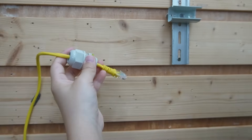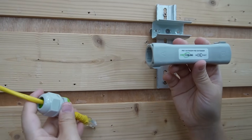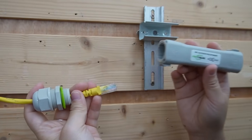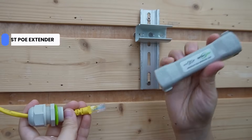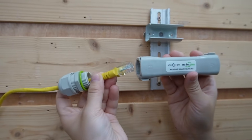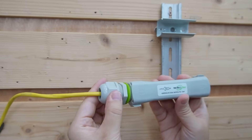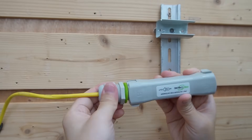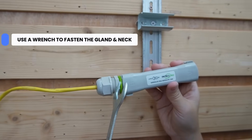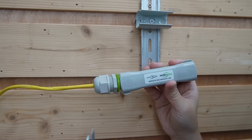Now we can connect to our extender — but here's the catch. Normally you'd plug into the input port of the extender, right? But for our PoE extension kit, we need to flip it around. That means we connect the PoE NVR to the output port of the extender. Make sure you use a wrench to fasten the gland and the extender's gland for full IP67 waterproofing.